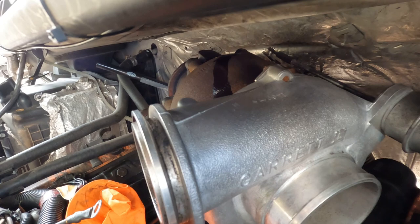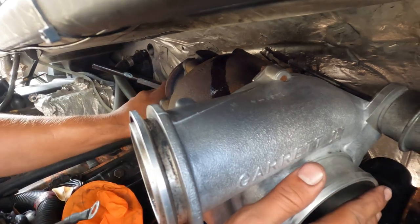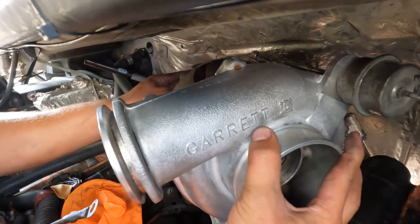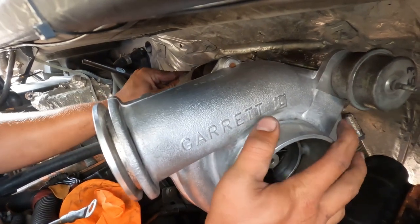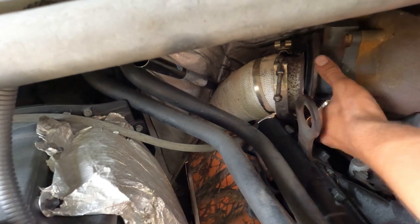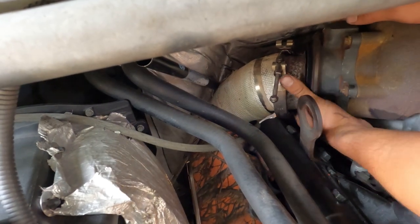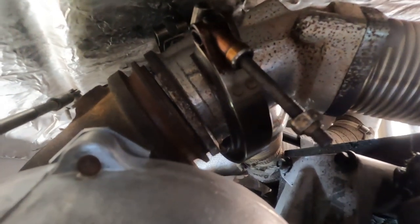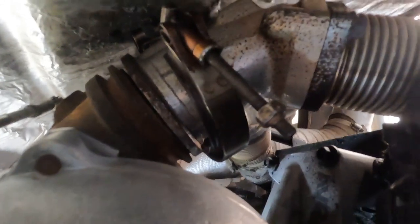The Amsoil is not leaking out, as some people claim it will as soon as you put it in there. The only Amsoil you see on the top of the turbine housing is that spill due to my lack of skill when it comes to pouring. What you're going to want to do is mess around with the exhaust clamp before you realize that the V-band on the back of the turbo is supposed to go on first — so learn from my mistake there.